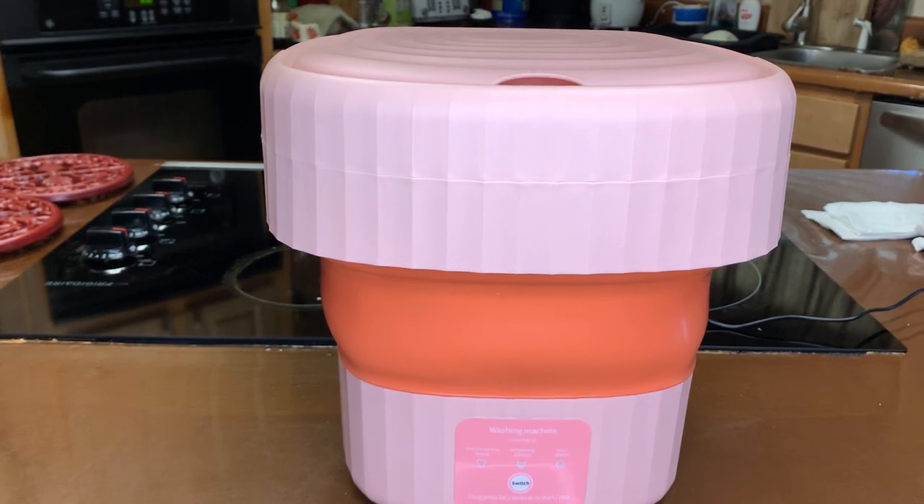The only pet peeve I may have with this is there's no line of demarcation for your water level. When you are filling up your little mini machine, they may have some that do have that line, but this one doesn't, so I had to play around with filling it up with water.